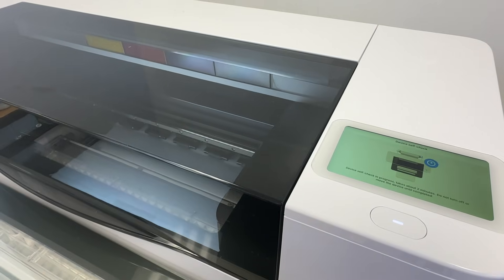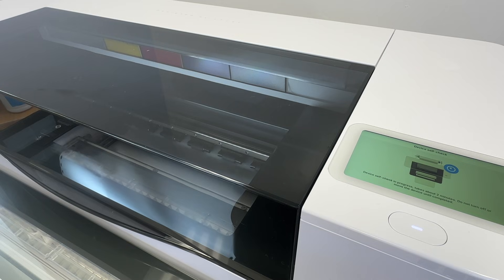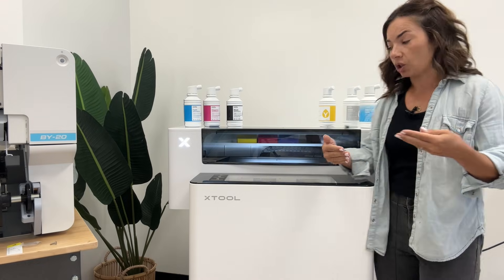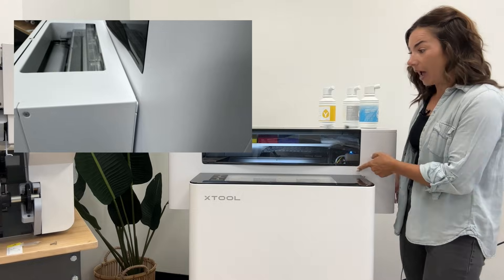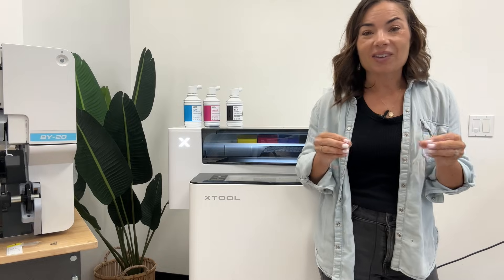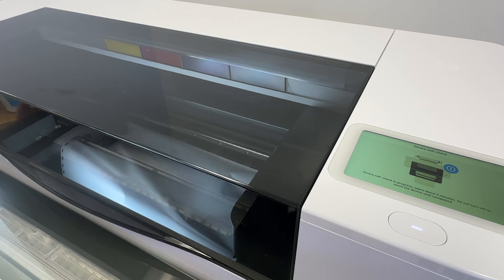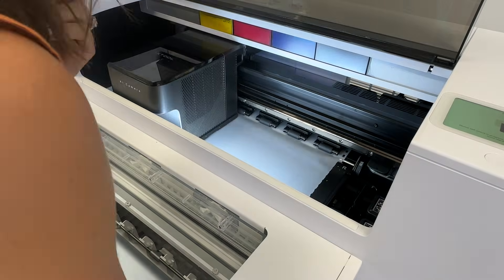The biggest reason my film kept jamming or getting all scrunched up was not because of the way I had it loaded into the printer — it was because of the way the printer and the heater or shaker itself were connected. There's not really a clear guideline for exactly how they're supposed to be connected, but there should not be any gap between the printer itself and the heater. If there's any kind of gap, the film ends up going into one side before the other and that causes the jam. Once I got that lined up correctly, the self-check was perfect.